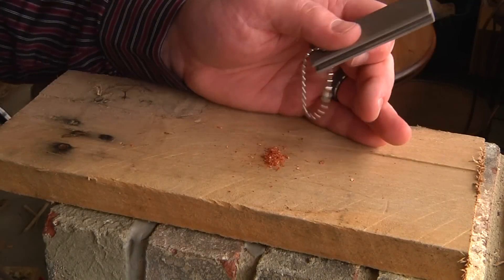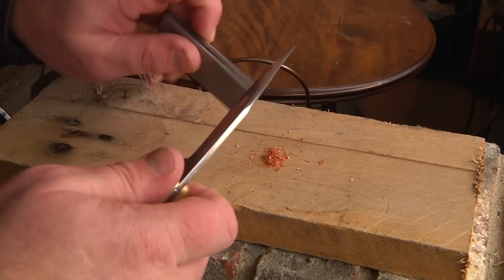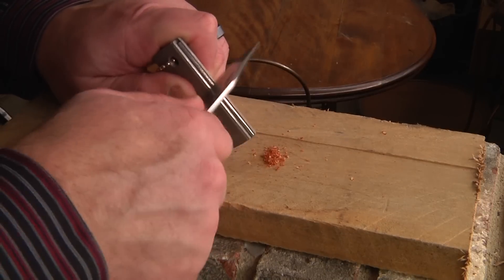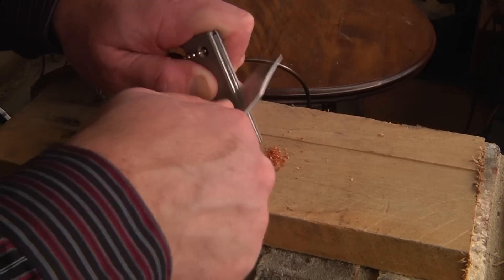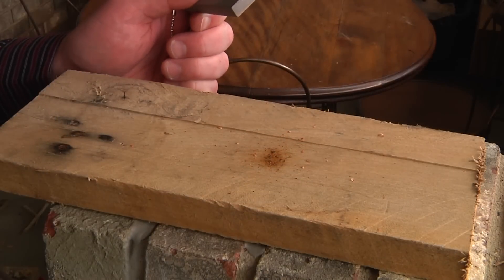Okay, next you're going to need something to spark it with. I'm going to use this magnesium fire starter and we're going to spark it. Watch quick because it's going to burn up fast. There you go — start a fire with a guitar pick.